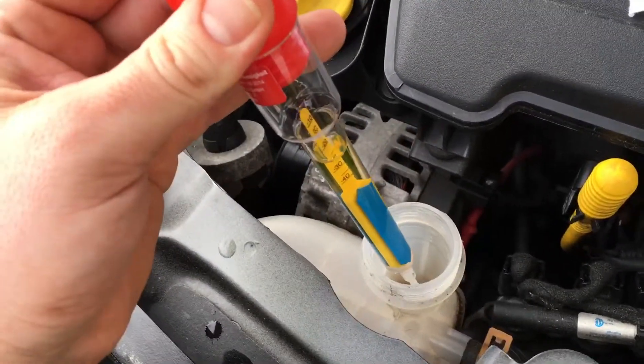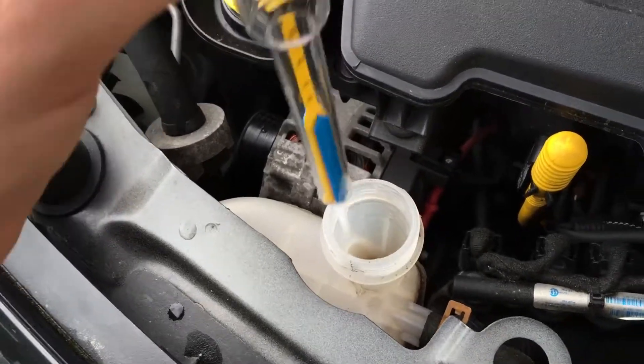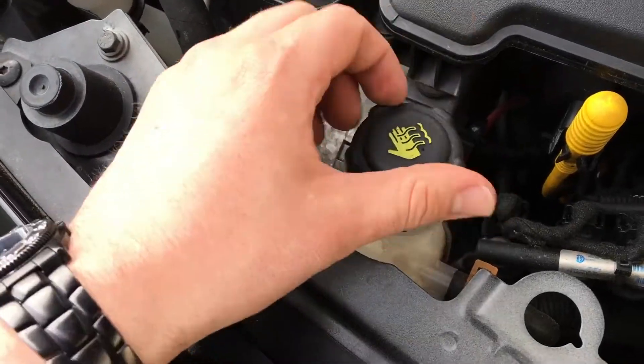Now put the liquid back inside and reassemble the cover.